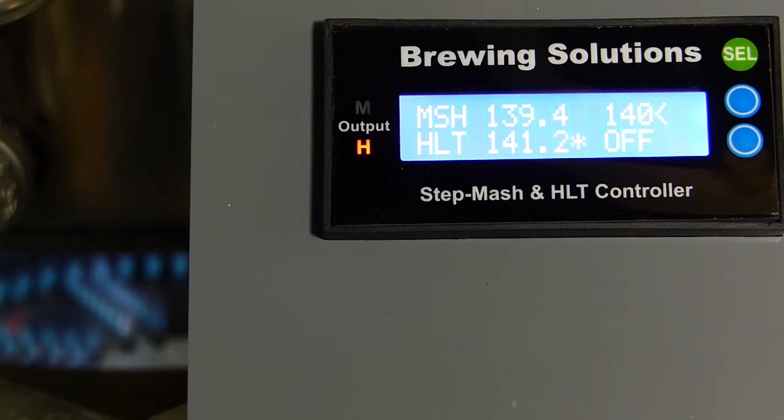Next, please see the HERMS gas PID demo video to observe the HERMS automated control process.